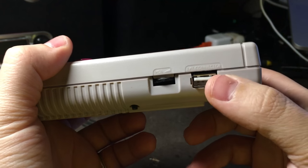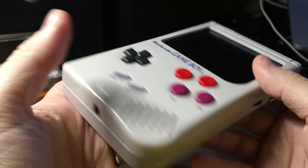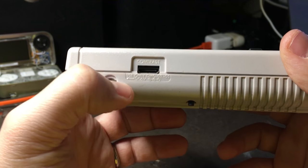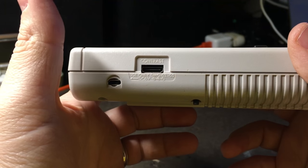On this side, I've got an external USB port for keyboard or mouse or whatever. And on the other side, I've got micro USB for charging and mini HDMI for plugging into your TV.